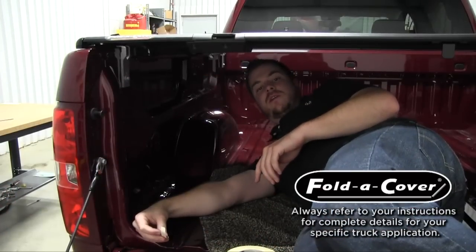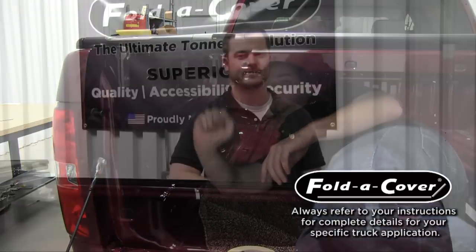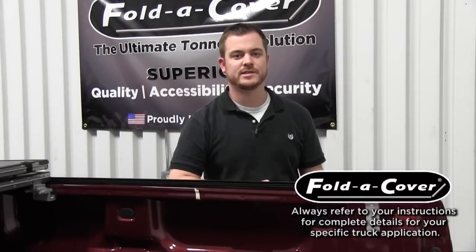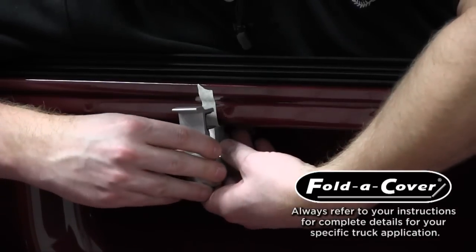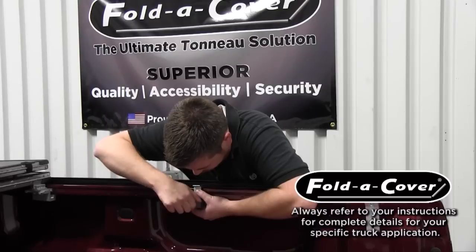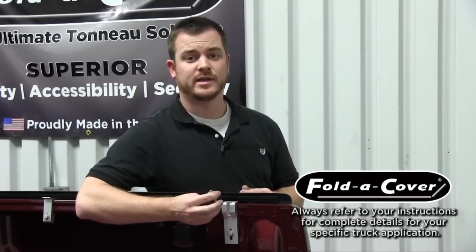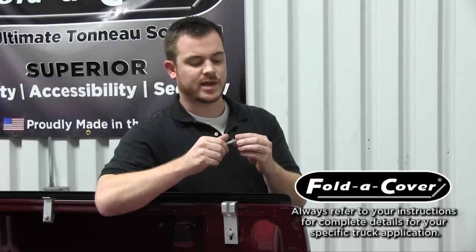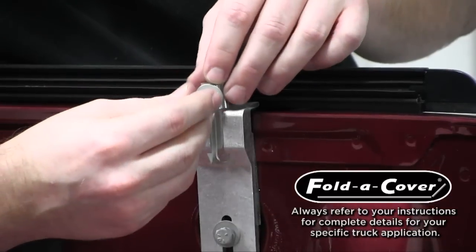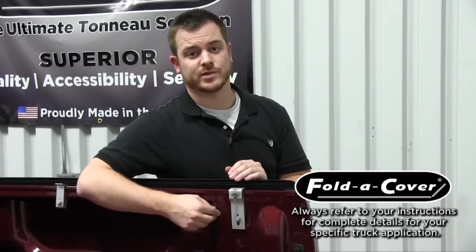With the C-clamps fully installed and tightened, it's time to install the center latch brackets. With the tailgate down and the rear panel closed, mark the center of the latch mechanism with a piece of masking tape on the bed rail. Now that we've marked the bracket position, simply open the cover and install your bracket. Now that we've mounted our center latch brackets, it's time to install our striker bolts. Take a striker bolt with two flat washers, loosely thread onto your T-nut, slide the T-nut into the striker clamp assembly, and finger tighten. Repeat this for all four striker clamps.